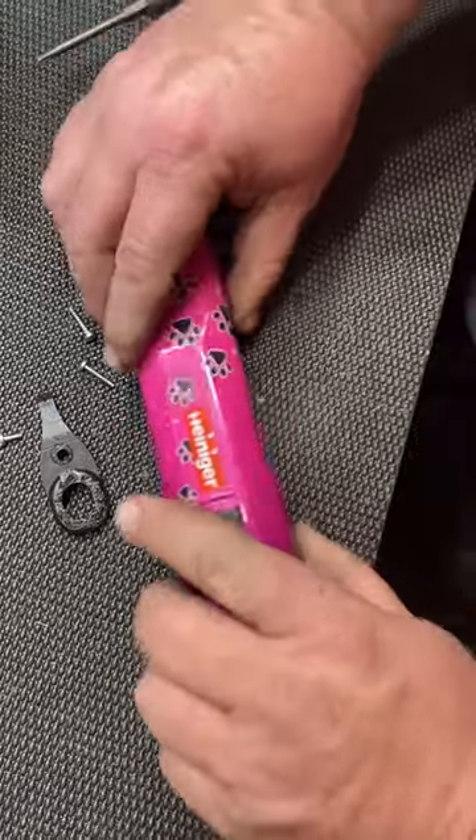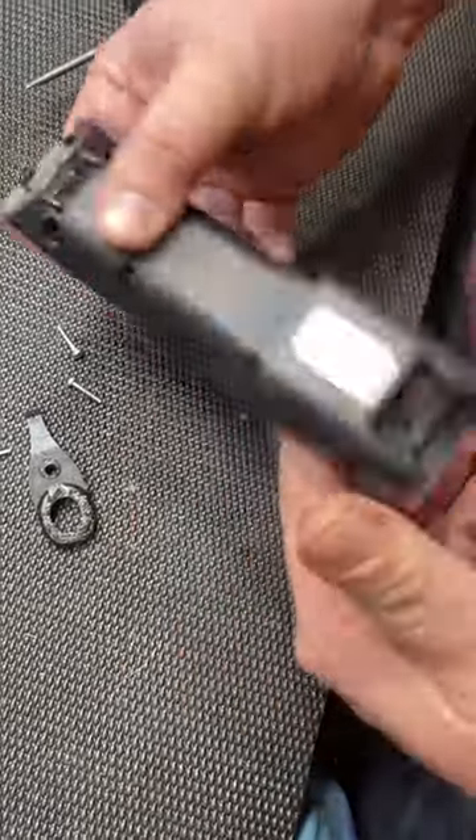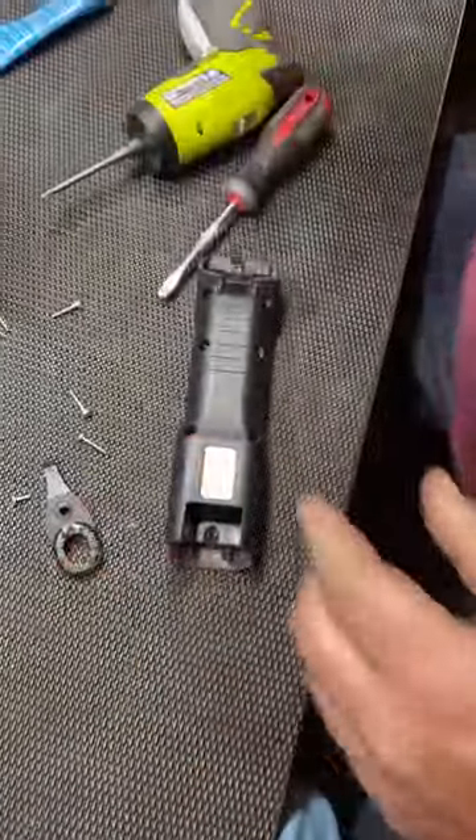Put the top cover back on and make sure it's all together. Then put the screws back on and the hinge on. That's all there is to it. I hope this helps somebody. Thanks a lot.